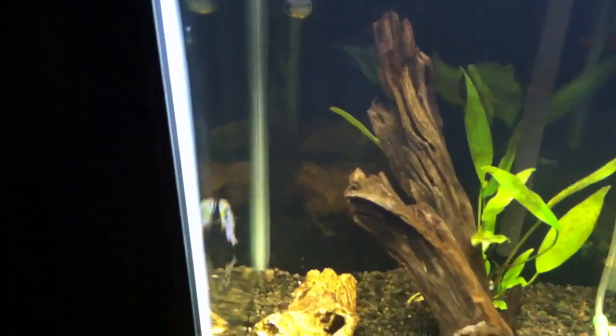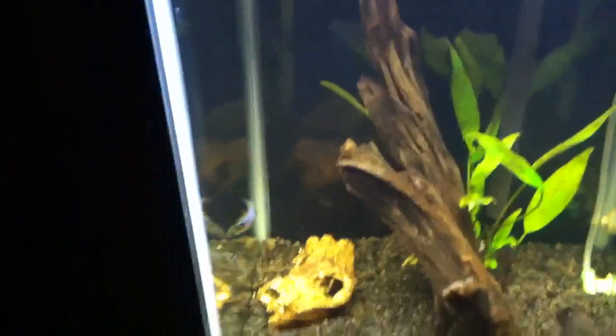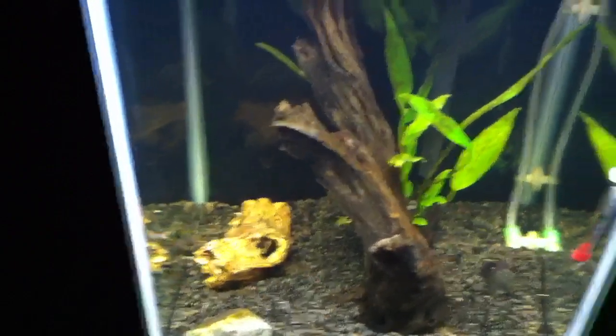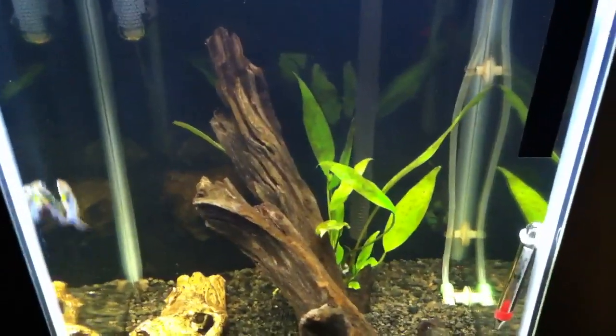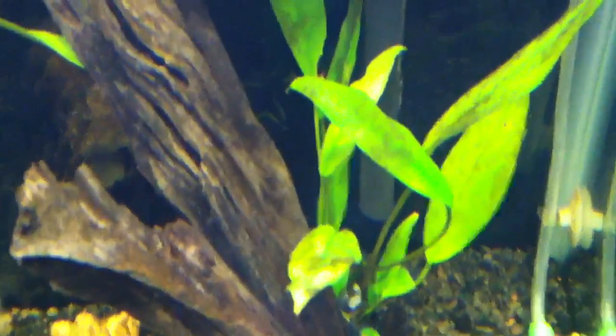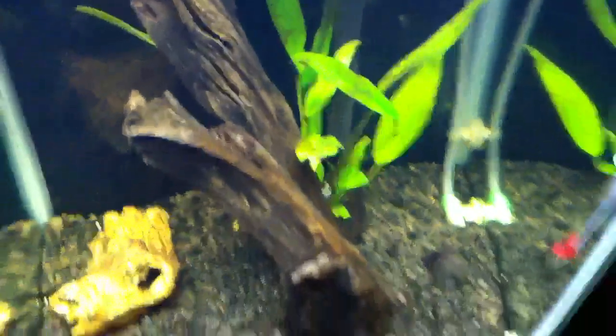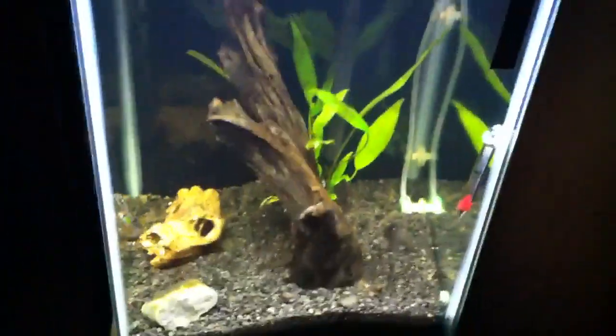My German blue rams — little dwarf cichlids — have been going nutty ever since. Unfortunately, we lost the eggs. No more eggs. Oh well, what are you gonna do?